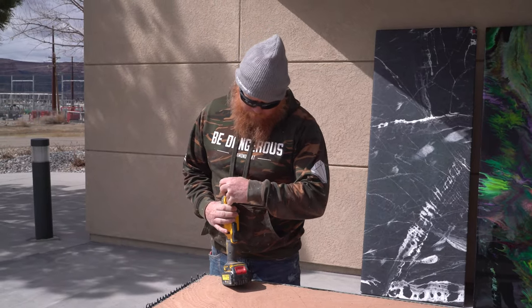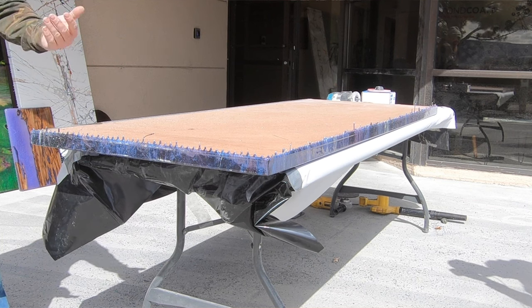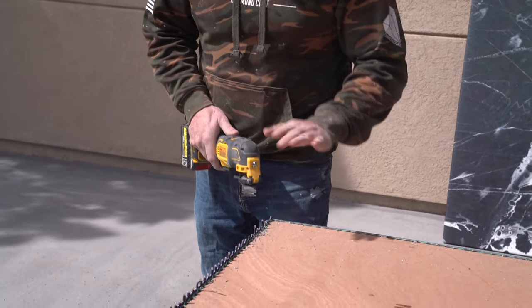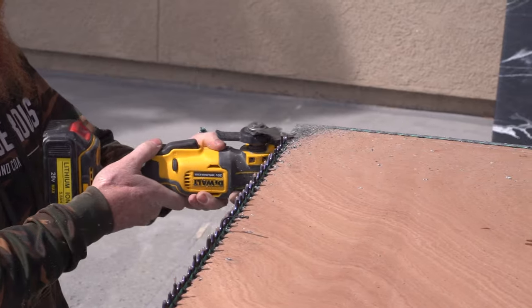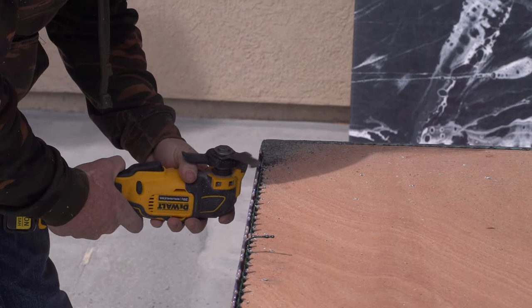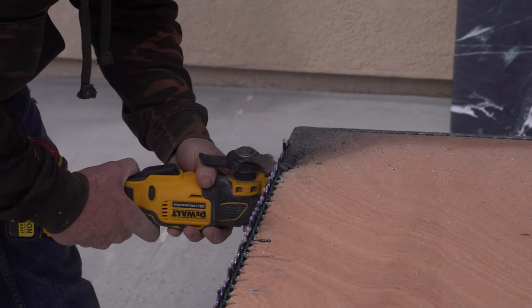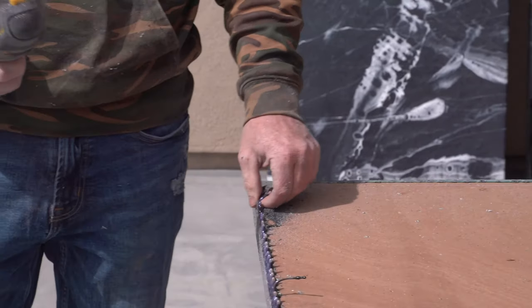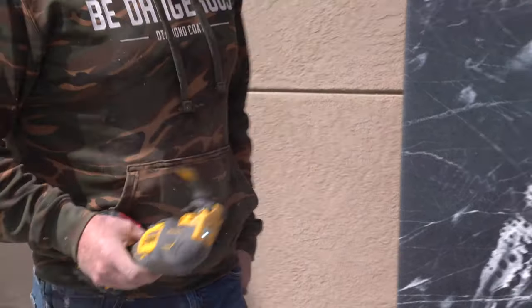I'm going to show you an in-home option: an oscillating tool. It just vibrates this blade, but it does have a tendency to dive in, so you want to keep the bottom of the blade really flat with the countertop so you don't get a really uneven cut. Because this blade is not spinning around it just cuts, and then you can vacuum your dust right up. This is probably my most preferred method.